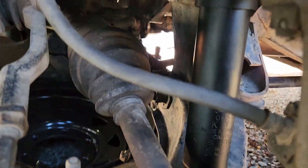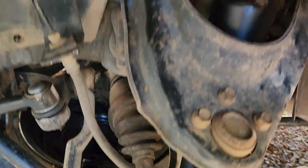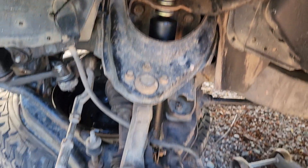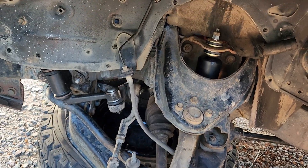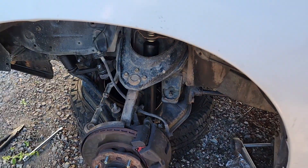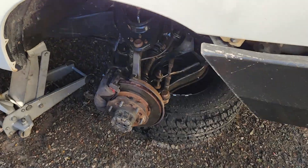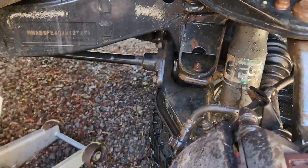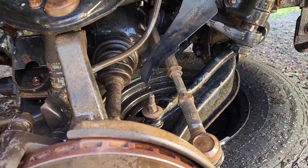Alright, there's the new shock in. New steering idle arm in. That's as good as I can do for now - it's coming together. So this side has no nasties - looks good, everything is more or less how it should be.